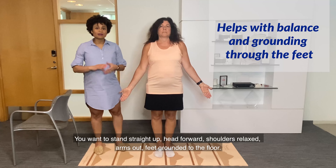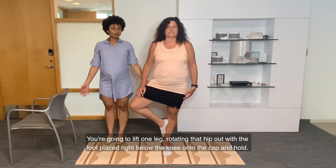Next is the tree pose. This stretch or pose is good for leg and abdominal strength. You want to stand straight, draw in your abdominals. You're going to lift one leg, rotating that hip out with the foot placed right below the knee onto the calf, and hold.